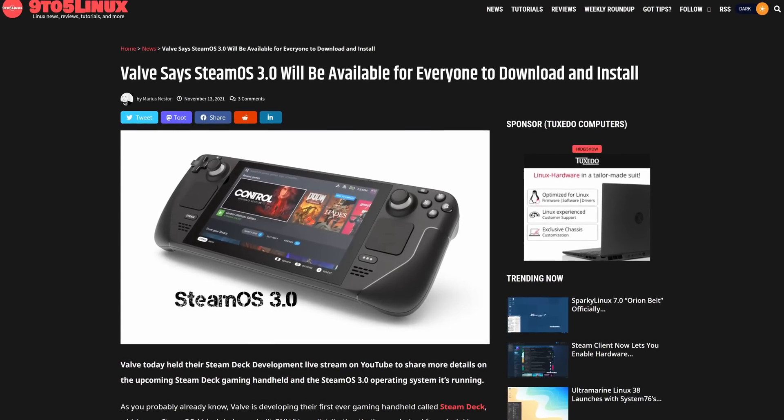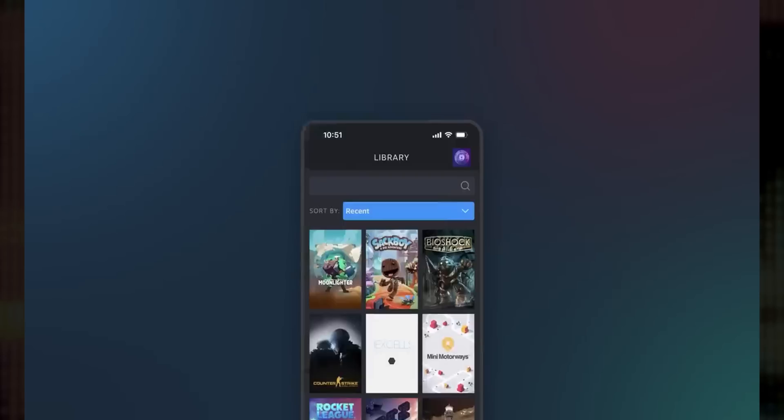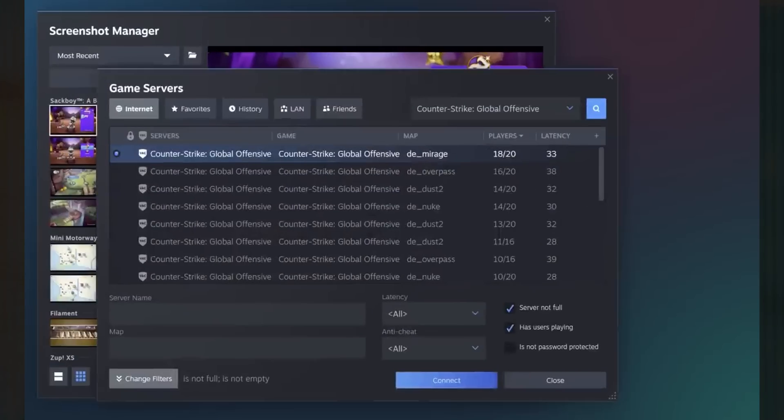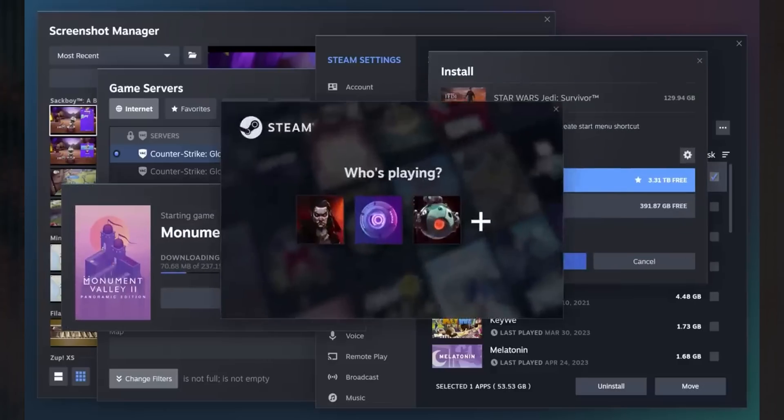Valve has been promising a SteamOS 3 ISO for ages — over a year at this point — yet it has failed to materialize. Granted, the release of the new desktop client has probably freed up some resources for their development team, and maybe we will see a SteamOS ISO release soon. And many of us have been waiting with bated breath for that release, myself included. But I've started to wonder how necessary is it actually?